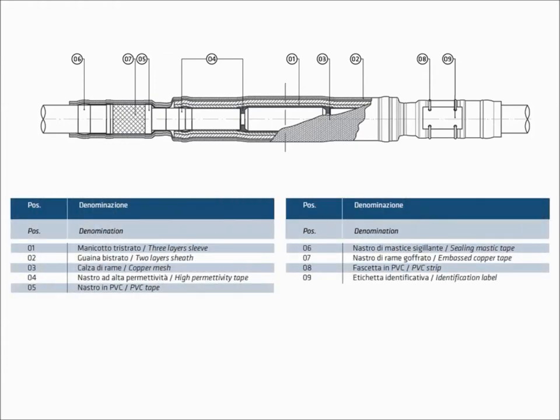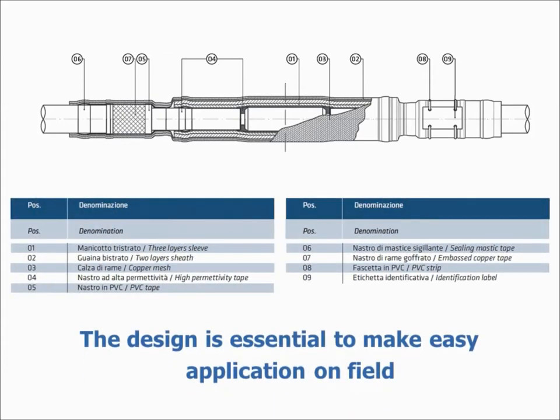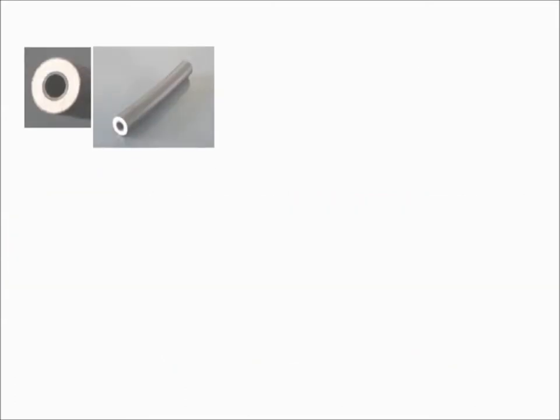The design is essential to make easy application on field. Technical composition of the joint.